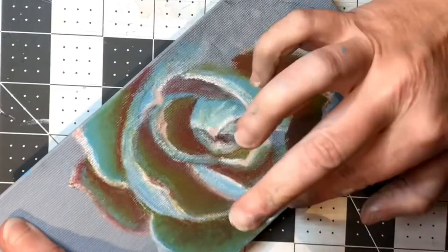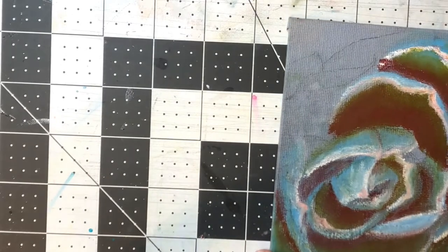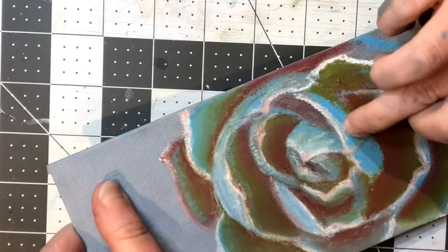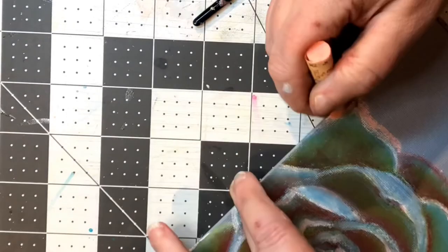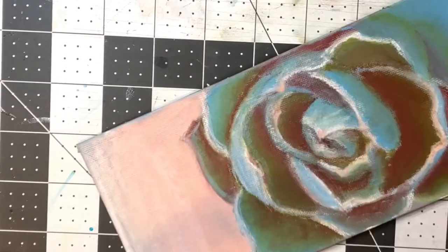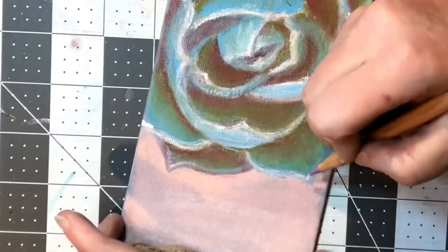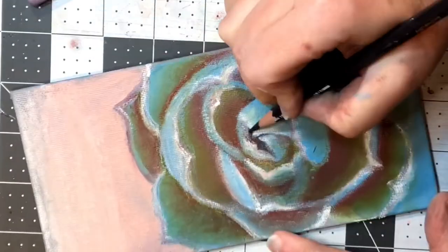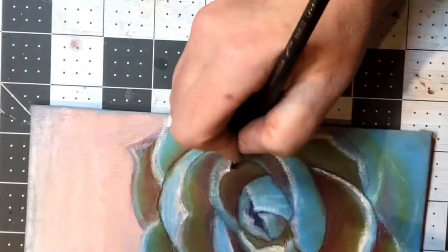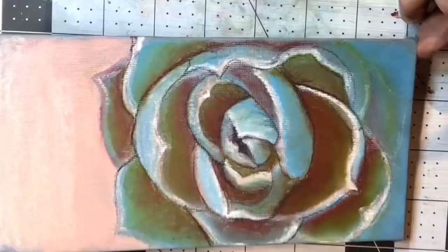I mostly worked one leaf at a time — laying in shadows and highlight areas, then blending and shaping and fine-tuning. Towards the very end I added some background, then went in with the lavender colored pencil for touches at the edges of the highlights, and with the anthracite pencil to add some lining and sharpen up the edges. I was pretty pleased with how it turned out.